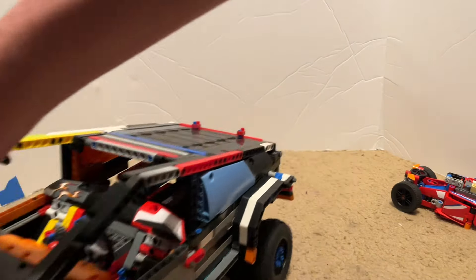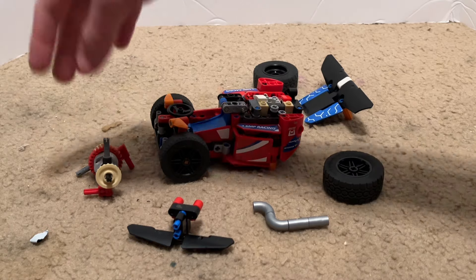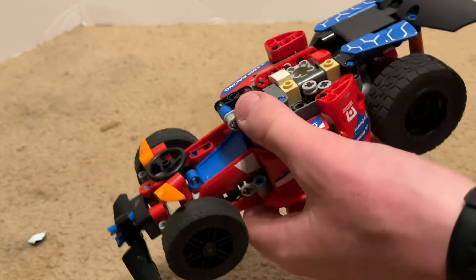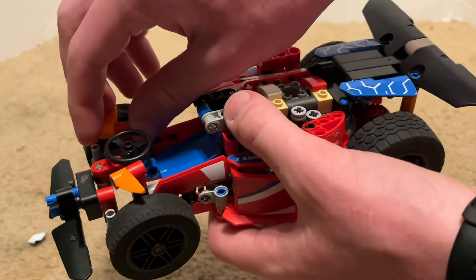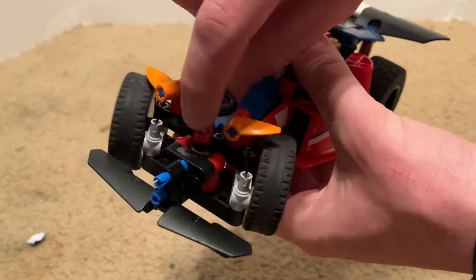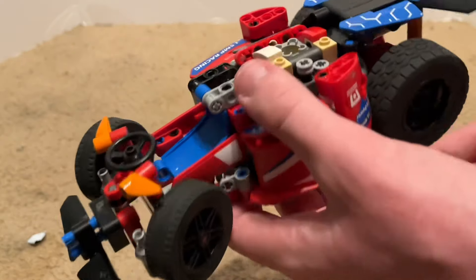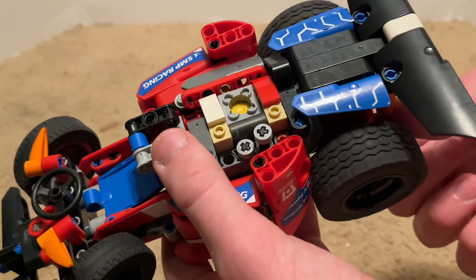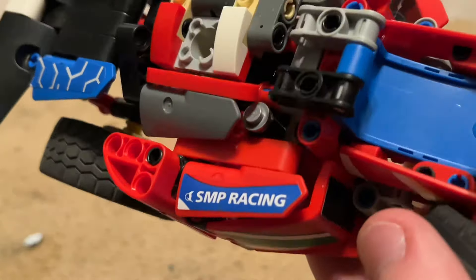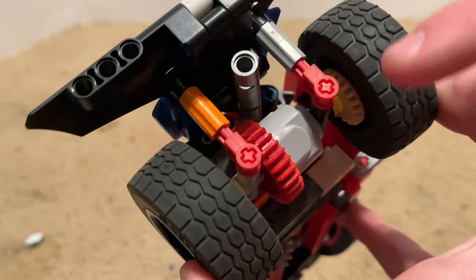With the go-kart now out of the Cybertruck, I can show you around it. In order to fit the Cybertruck back together, it needs to be split into different sections, but it's not very hard to put back together. This go-kart has no suspension, which is okay because, to my knowledge, go-karts don't have suspension. But it has two mirrors, front steering, and the front splitter moves with the front wheels for better downforce while turning. Single seat in the middle, which is in front of a large single-cylinder engine with two valves. On this side we have a carburetor for that engine, and around back an exhaust, a wing, two large tires, and a large differential.